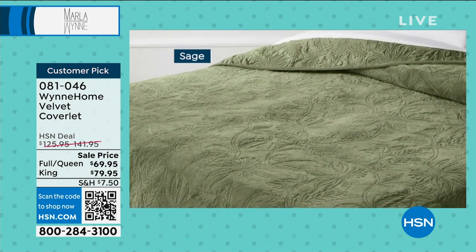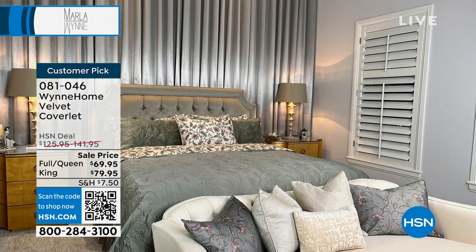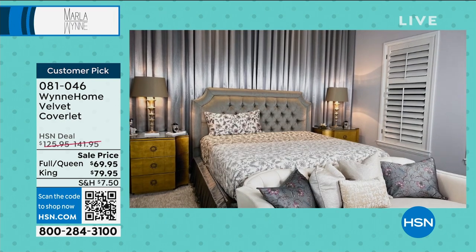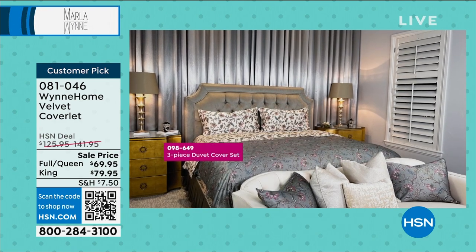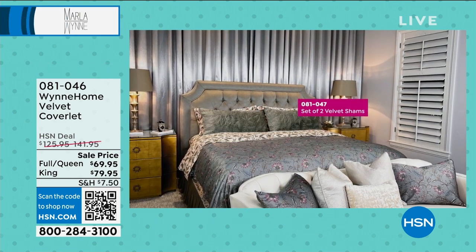This is your velvet coverlet — not heavy, but it does give you some warmth. It's going to be beautiful on your bed in rose, sage, or blue mirage. We've got full queen or king/California king, and you do have flex pay: $23 for the full queen and $26.65 for the king/California king. Now we're building the bed — it's time for the sheets — so we'll go backwards a little bit.